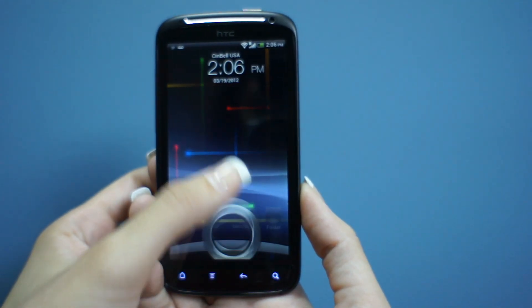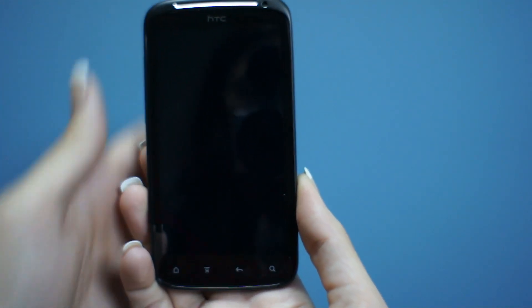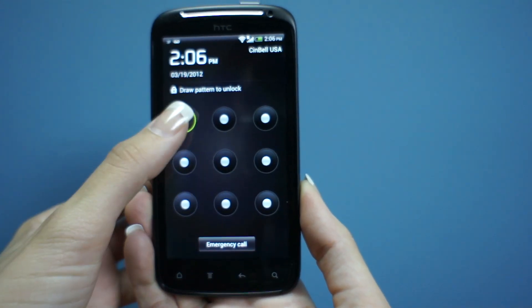This is the ultimate video for our new Ice Cream Sandwich build for the HTC Sensation. I'm going to run you through a few of the quick new features that are available with Ice Cream Sandwich.